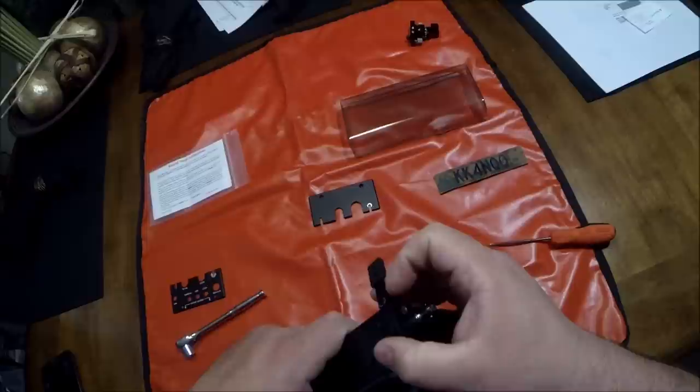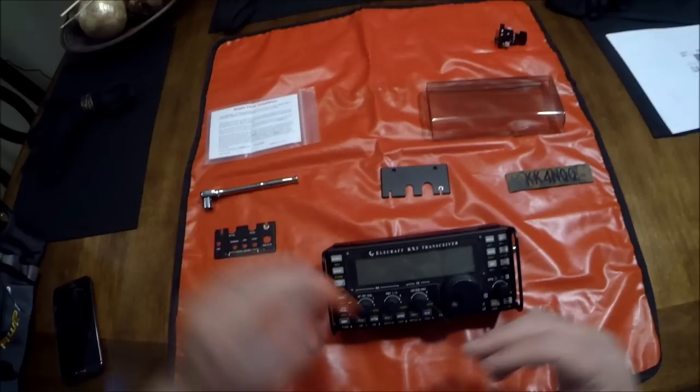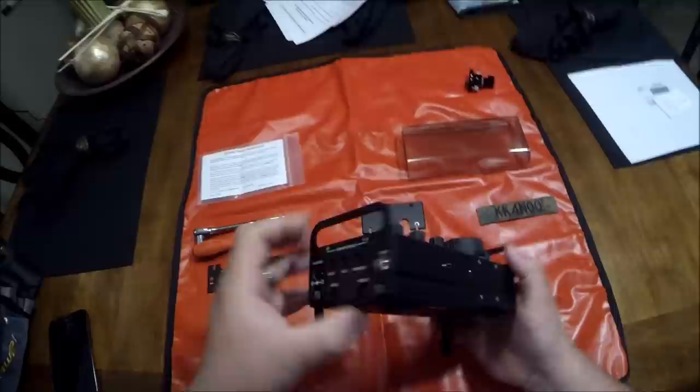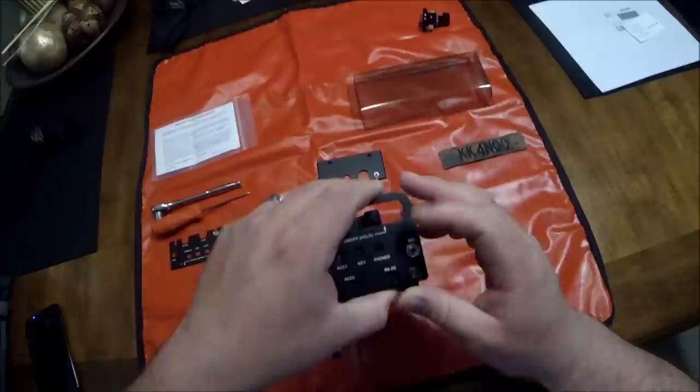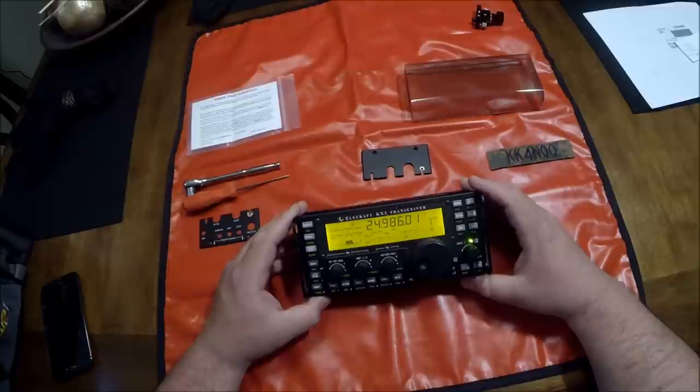Look at that — as you can see we've got our side plates installed. They're nice and stout, really strong. They're going to protect those knobs on the front of the KX3. Everything appears to be lined up well — maybe a little bit further down on this one. There we go — perfect. Let's power up and make sure everything's working. Look at that — working great. Power back down.